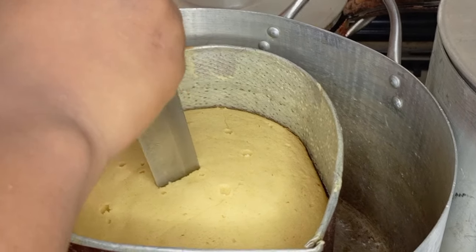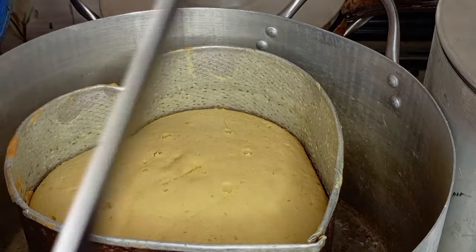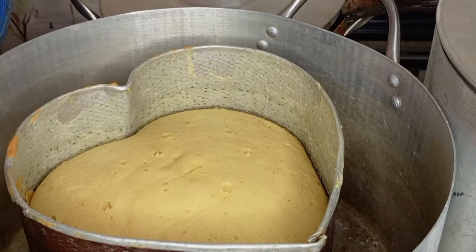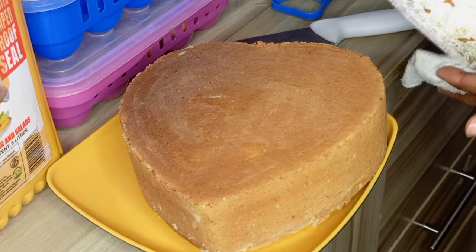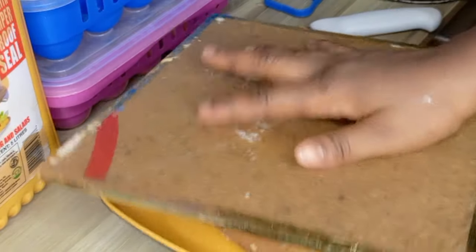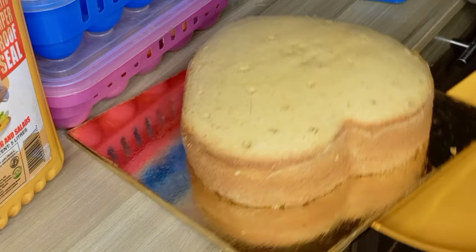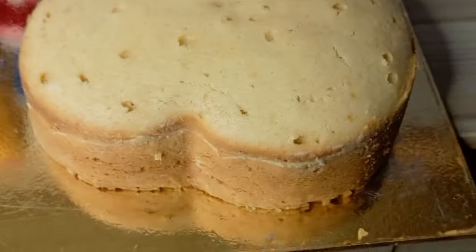The cake is ready! To know when it's ready, dip in your knife or toothpick — when it comes out dry, the cake is done. Look at our fluffy, soft, and good-looking cake! You can see how it came out nicely — not burnt at all. This is the first layer of the cake. Look at it!